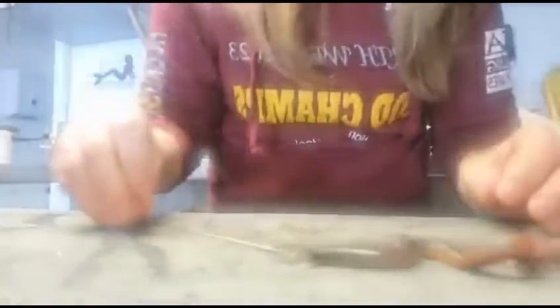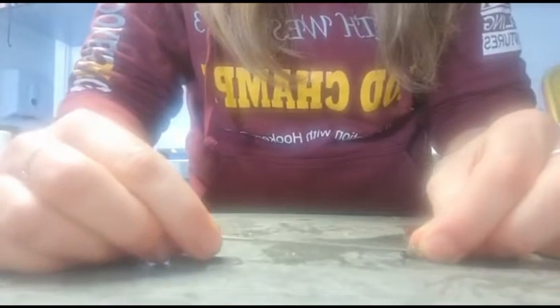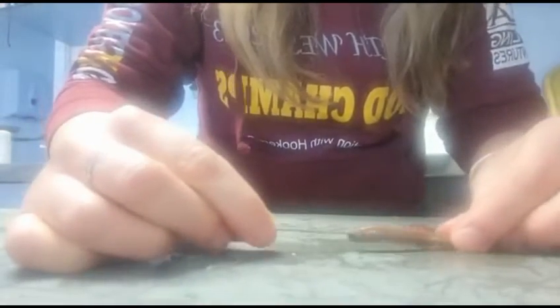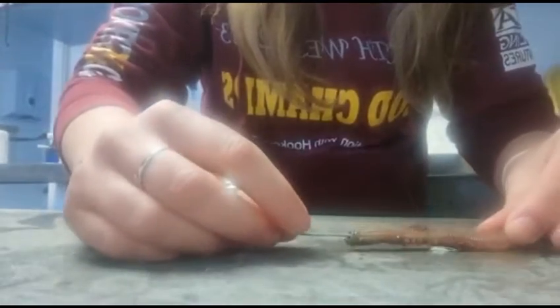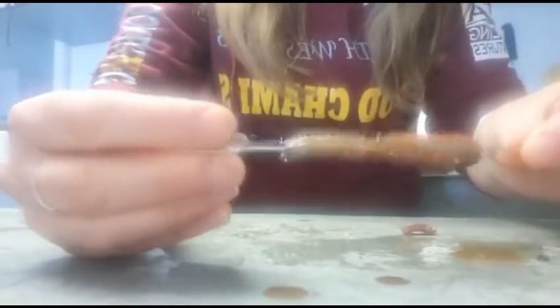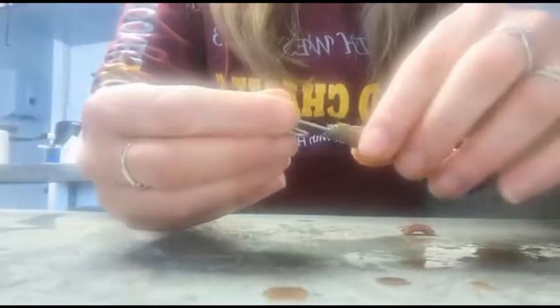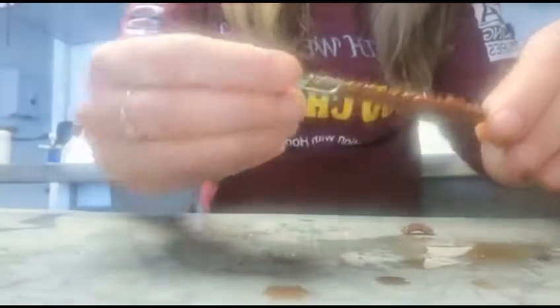I've got a nice live ragworm out of the tray. It's always easier to do this on a flat surface — it's not the nicest of jobs, it's pretty grim. What I'm going to do is start by poking the baiting stick straight into its mouth, where the pincers come out. There's nothing nice about using live animals to catch fish, but there we are. I've threaded the worm onto the baiting needle, and as you can see all the blood and juices are coming off — this is why it's such a good bait. The fish just love them.